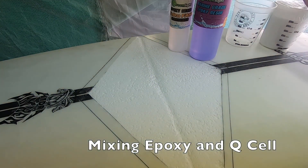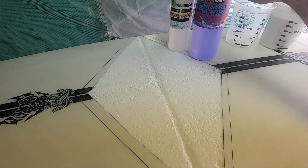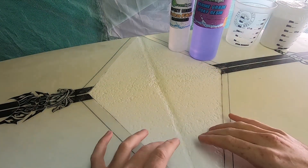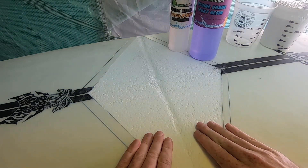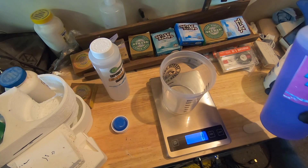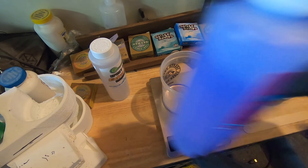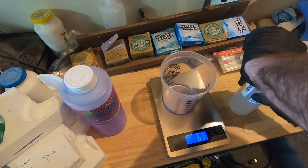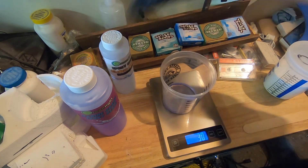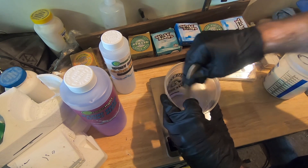We're going to mix up some resin with Q-cell to get a filler. I was originally going to cut out the compressed foam because it's more dense from being squished down, but I figured that the resin with Q-cell is going to be even more dense anyway, so I'm going to leave this as is and fill it in. Whenever I'm doing small batches of epoxy, I really like to use a scale because with epoxy you really have to get the ratio of two-to-one correct. So we got 60 grams of resin and now we're going to use 30 grams of hardener, then mix this really thoroughly before we add any Q-cell.